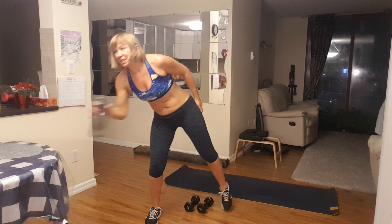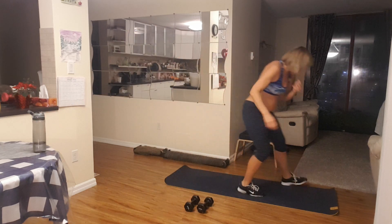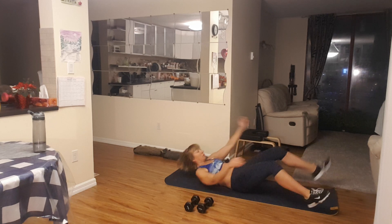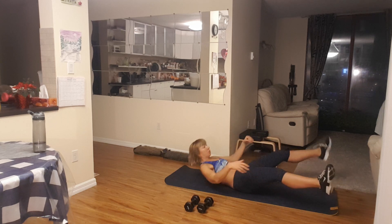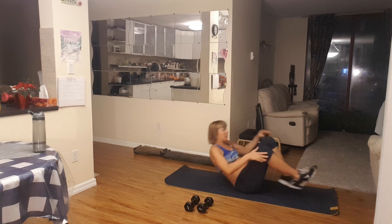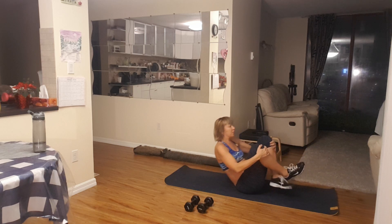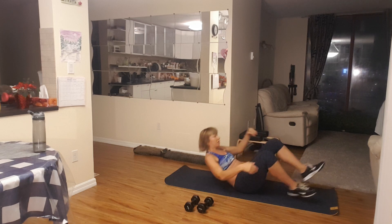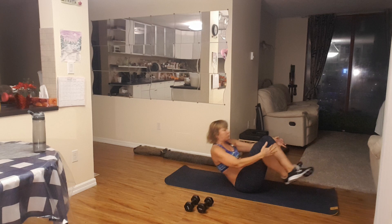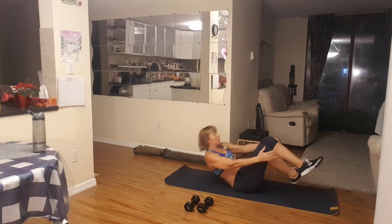Again, don't forget your water — small sips. Let's do this again. Open and close right here, let's go, we got this. Eight, eight, seven, six, five, four, three, two, and last one.